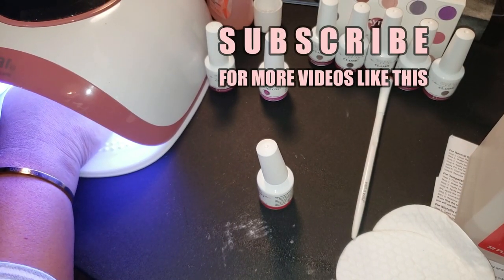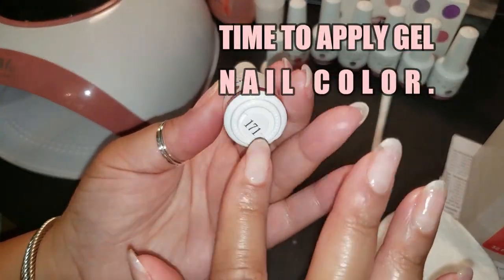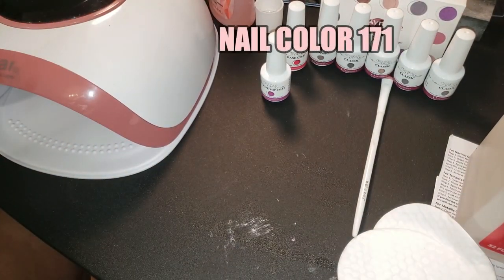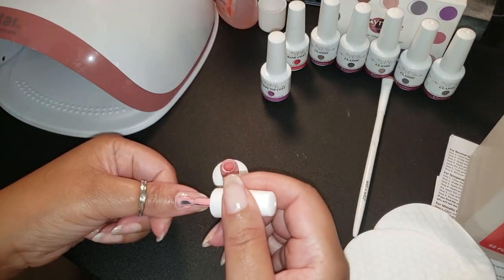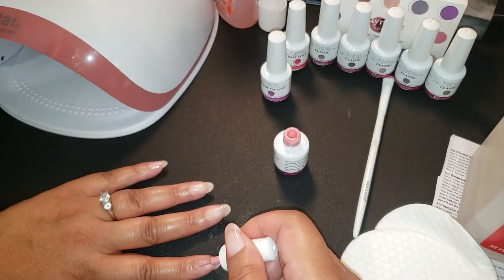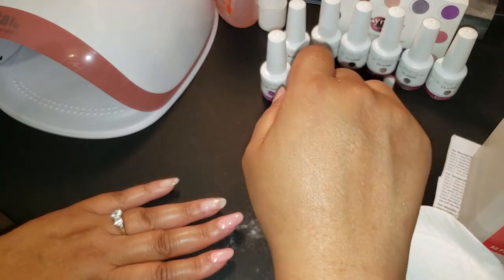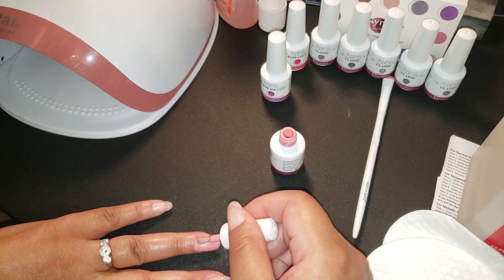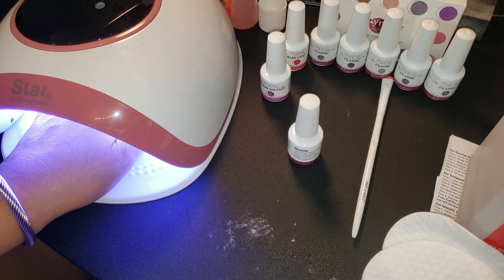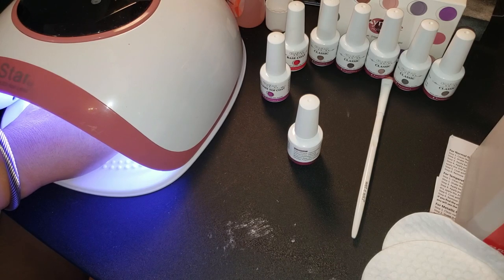Now it's time to apply the nail color. This particular color is a peachy coral shade, very light — number 171 in the kit. I shook it a little and applied it, taking my time to make sure I didn't get any on my cuticles or past the nail. Because if you apply gel nail polish and put it under that lamp with skin exposed, you're gonna feel a burning sensation. Keep it on the nails only. This is the first coat, then I cure it again for 30 to 60 seconds.